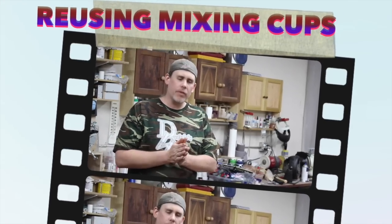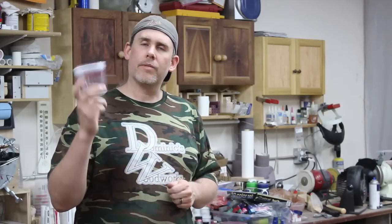Hey, welcome back to the shop. This is Zach over at Indy Woodworks. Today I wanted to share a quick tip and I'm going to make this a new little series on my channel. Today's quick tip has to do with mixing cups.